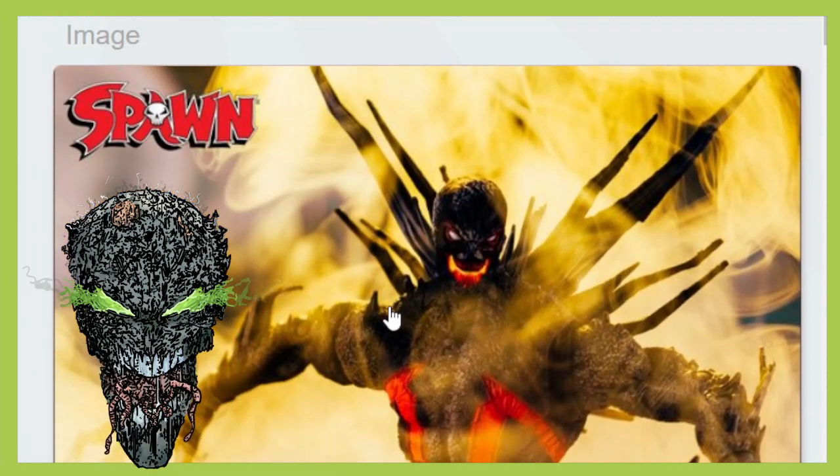I could totally see the man-child getting this one. He does a lot of Todd McFarlane stuff. If you haven't checked out the man-child channel, go ahead and check him out. I'll put the link in the description below so you guys can check out his Todd McFarlane stuff. He does a lot of NECA stuff as well, so this would be right up his alley. I know it would be, and I know he's gonna get it.